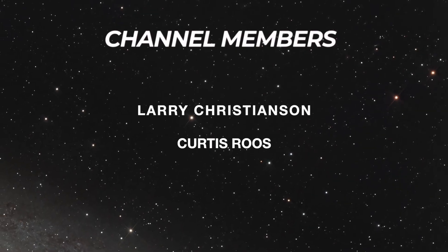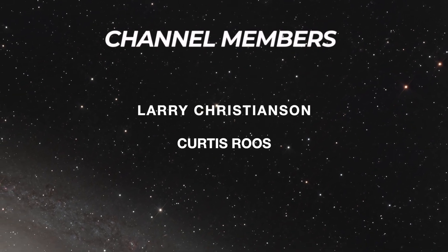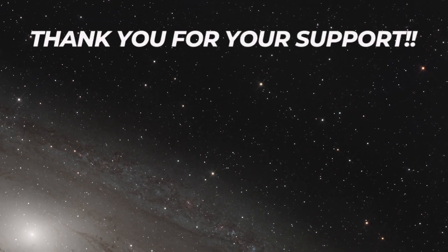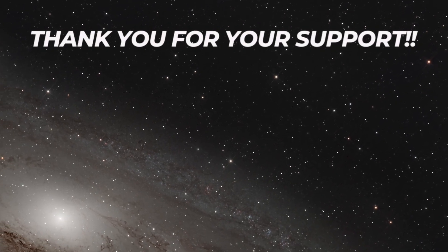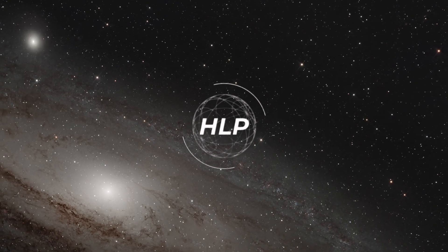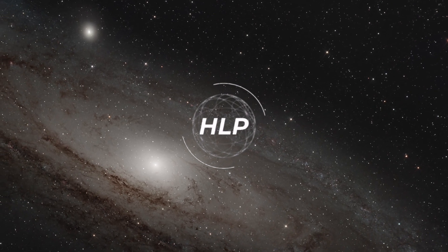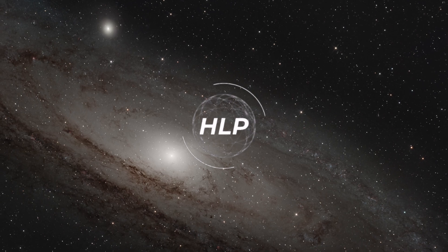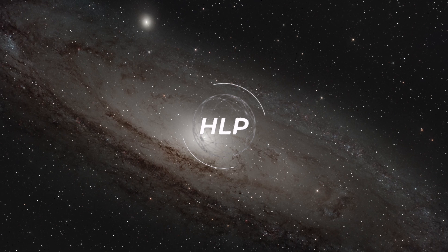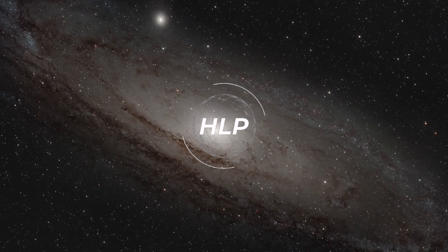I hope you found this useful. If you did and want to help support the channel, check out that join button and consider a Hidden Light Photography membership — your support really helps me create more content, and there are lots of perks for you as well. Hit that channel icon and subscribe so you don't miss out on any future content. Drop a comment below — did you find this useful, what questions do you have, and are you struggling to balance your telescope? Check out the next video. Until next time, clear skies!